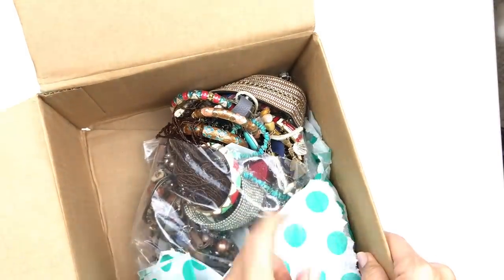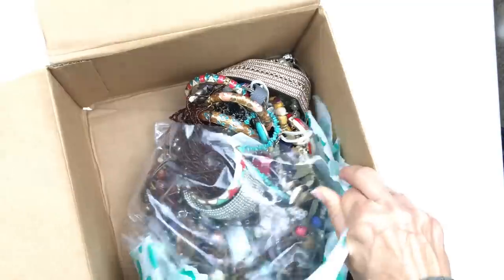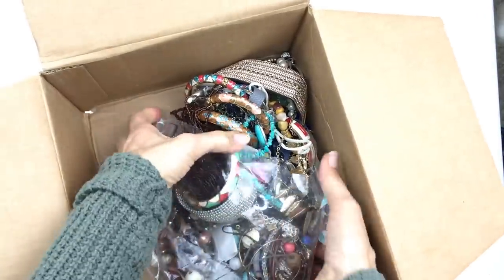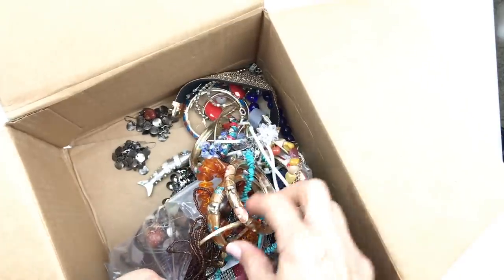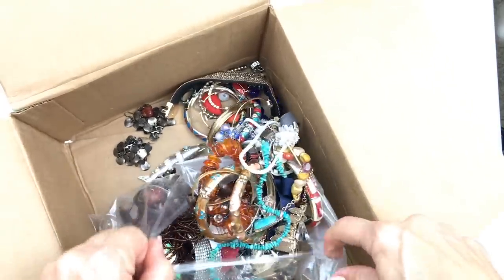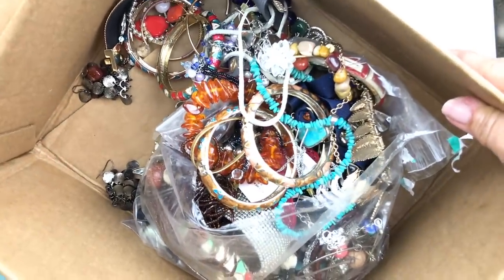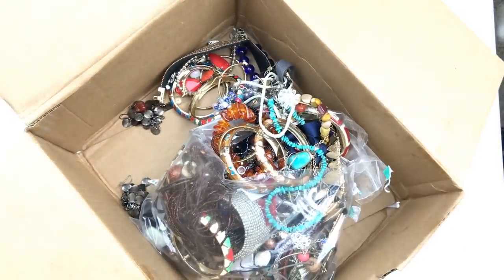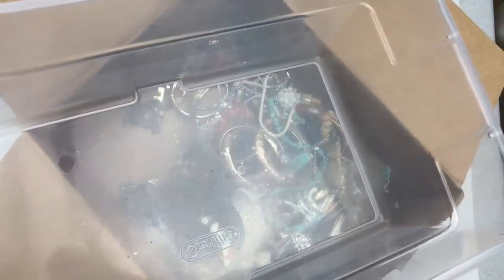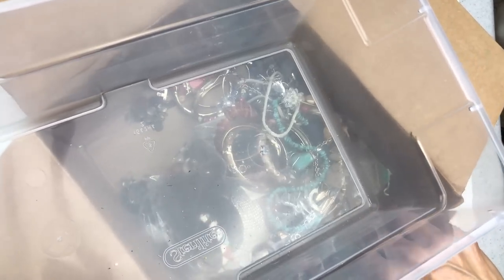It looks like they tried to pack it in a plastic bag. Let me pull the tissue away. But as you can see — what the heck happened here? It looks like maybe a piece of jewelry kind of slipped this open. So here's what I am going to do today, just as a first peek, and then I am going to go ahead and dump everything out right here into this box and we will start pulling the jewelry out.